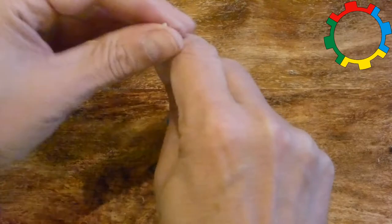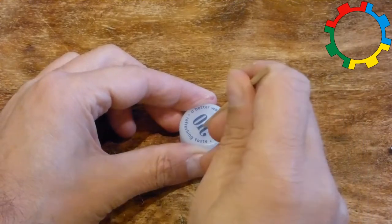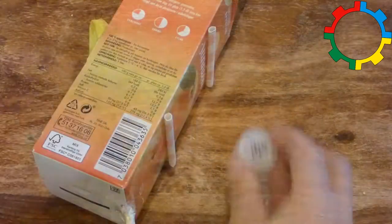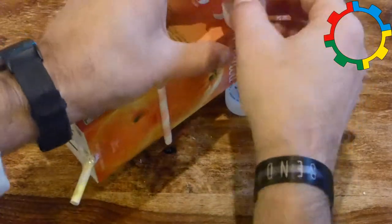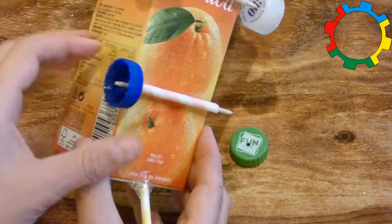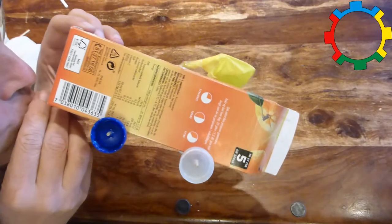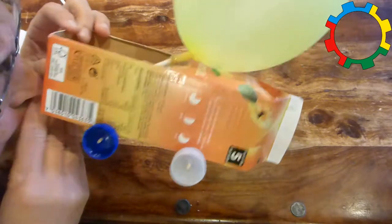Put a wheel on one end of each axle. Push the axles through the inside of the axle holder straws. Put the remaining wheels on the other ends of the axles. Place the completed car onto a flat surface and check if it works.